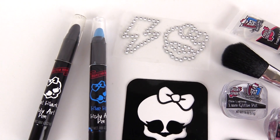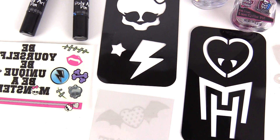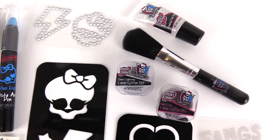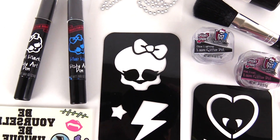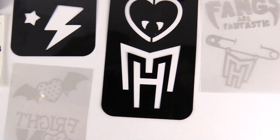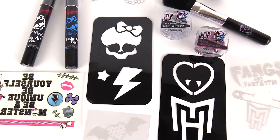So thanks for watching, you guys. This was the Monster High Ghoulicious Glamour Body Art Spooky Shimmer and Shine Designs. You had some body pens, some glitter, some stencils, some temporary tattoos. It's really great to be your own monster. Make sure you subscribe to our YouTube channel and check us out on Facebook at ToysView. Bye everybody!